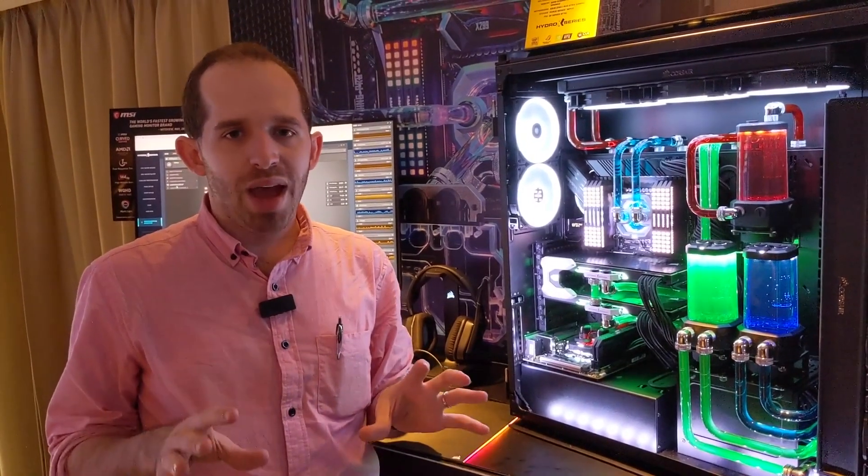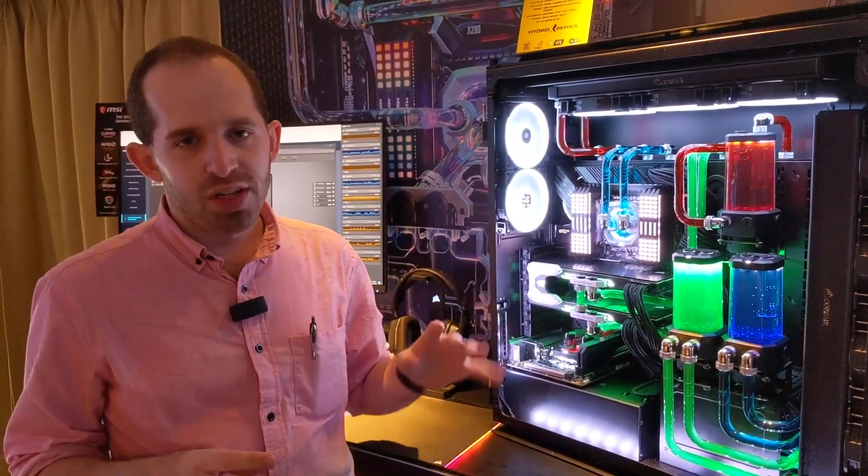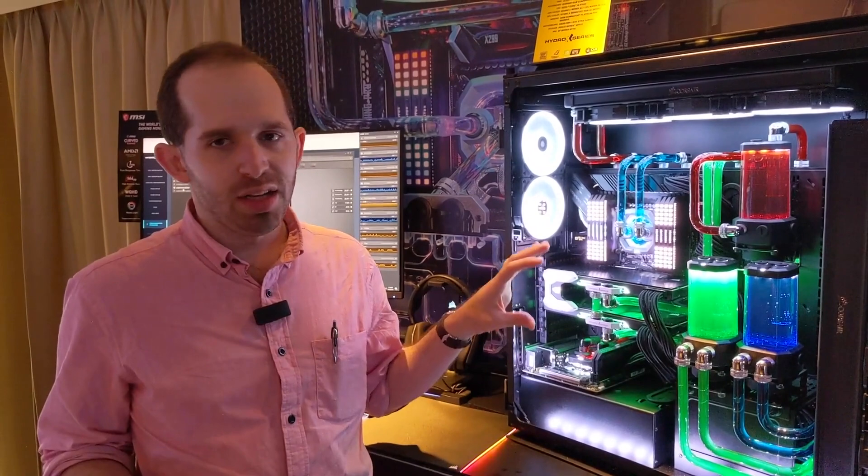You're going to put in what case you have — you type it in, and it's not just Corsair's cases — as well as the motherboard you have, whether or not you'll be overclocking, how many radiators you want, and it will offer you all the parts you need in a shopping list. From there you can go to participating resellers or buy it direct from Corsair, and you'll essentially just have the whole kit delivered to you.